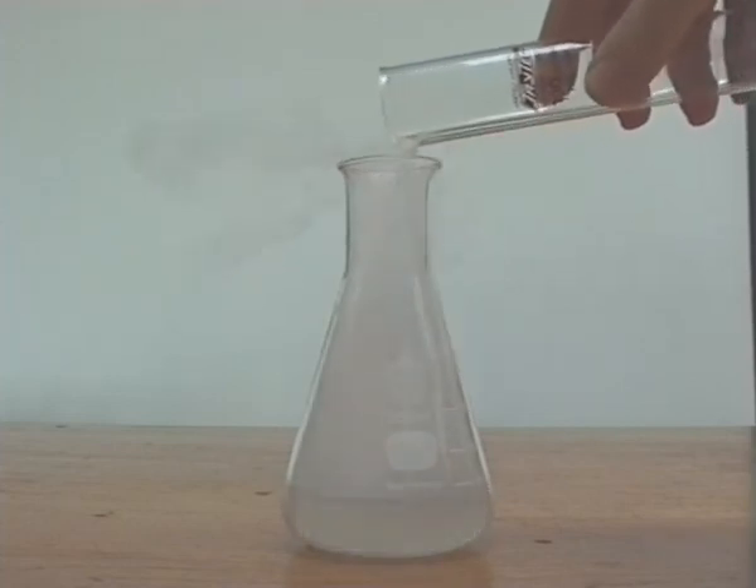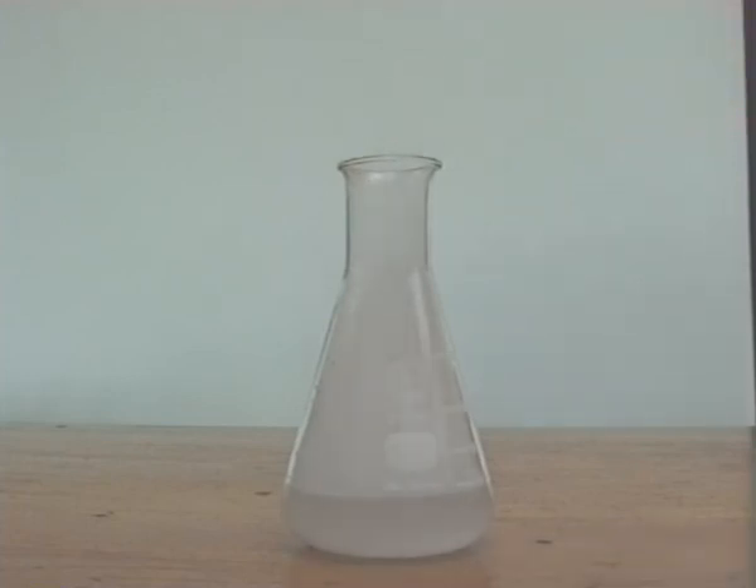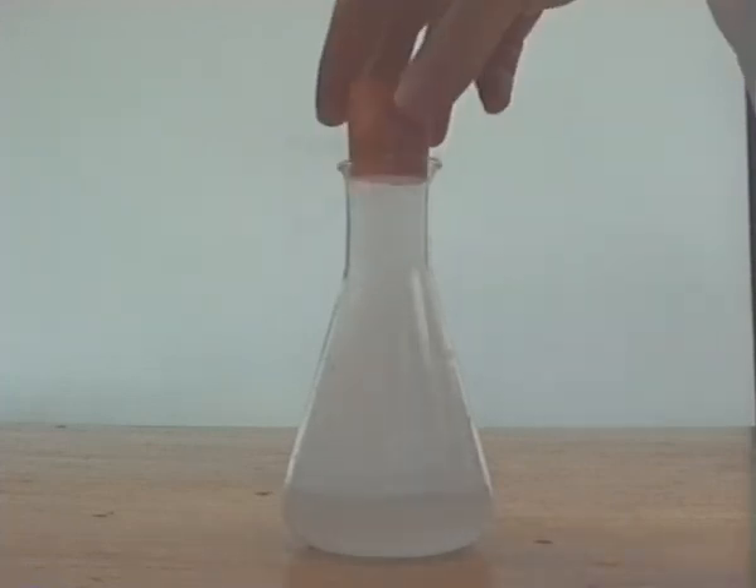The flask was lightly stoppered and shaken for around 20 minutes. Care had to be taken to release the pressure regularly, as you will see, it can build up quite quickly.